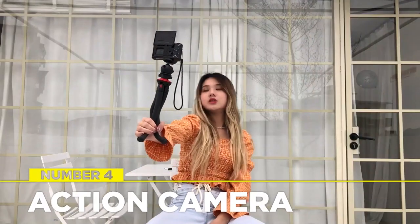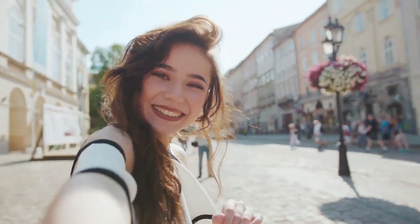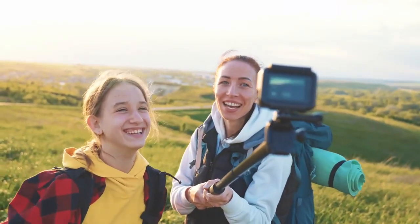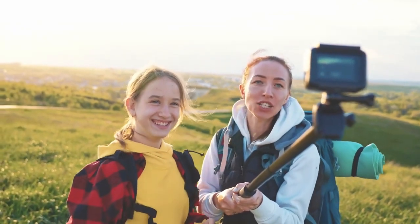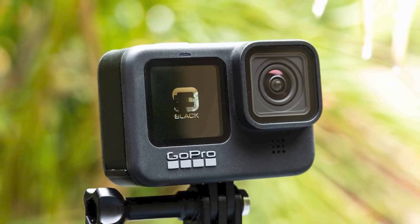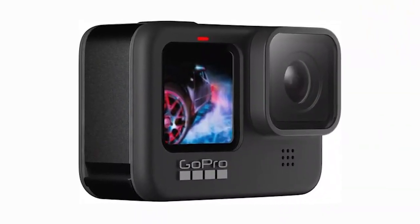Action cameras are the most versatile and compact cameras, great for capturing first-person point-of-view shots when traveling or doing sports. They are small, durable, and produce high-quality videos. The GoPro Hero 9 is a fantastic choice — you can shoot videos with up to 5K resolution. It comes with a front and rear touchscreen, supports live streaming in 1080p, has HyperSmooth stabilization, and is waterproof down to 33 feet.